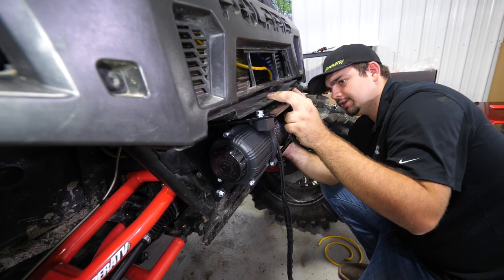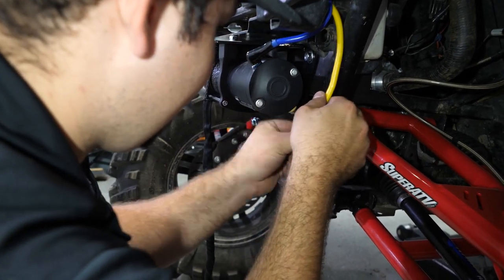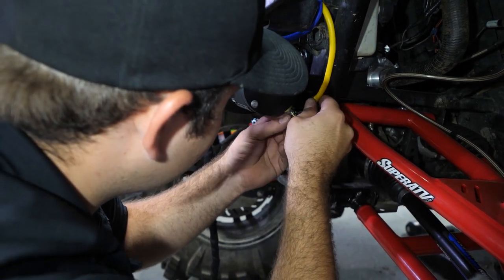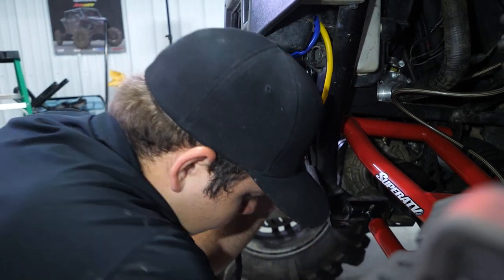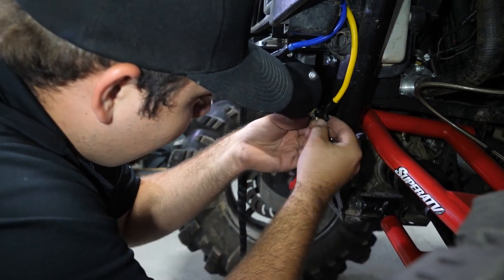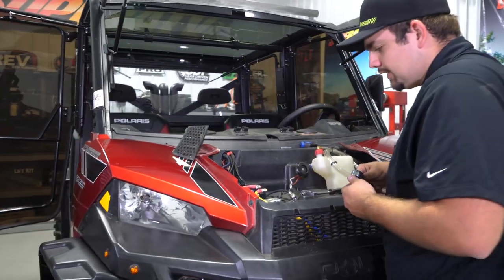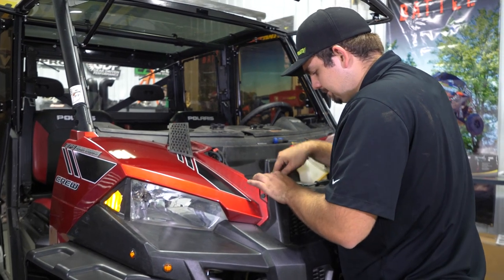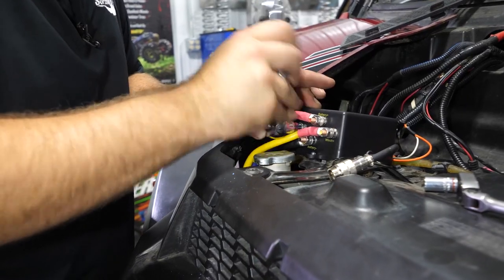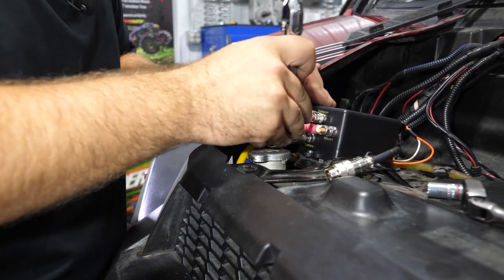We'll do the same thing on the back side — slide it on, making sure you have a washer first and then your connector. Then go ahead and tighten all connections down on the control box. Make sure they're nice and tight, and get through and double-check them all while you're in here.